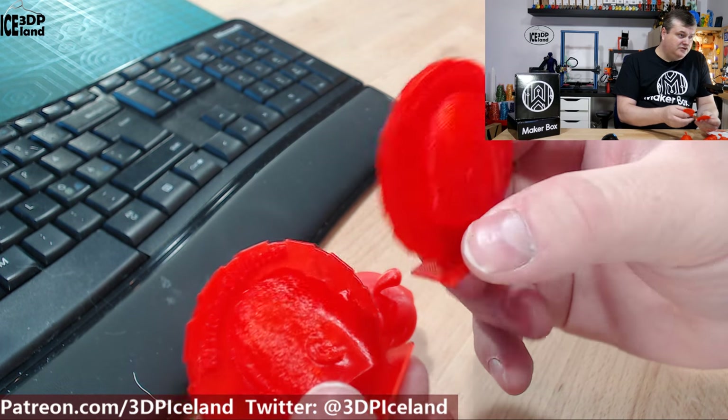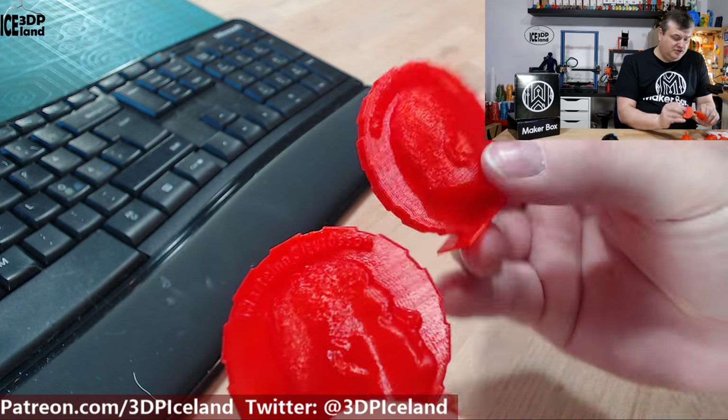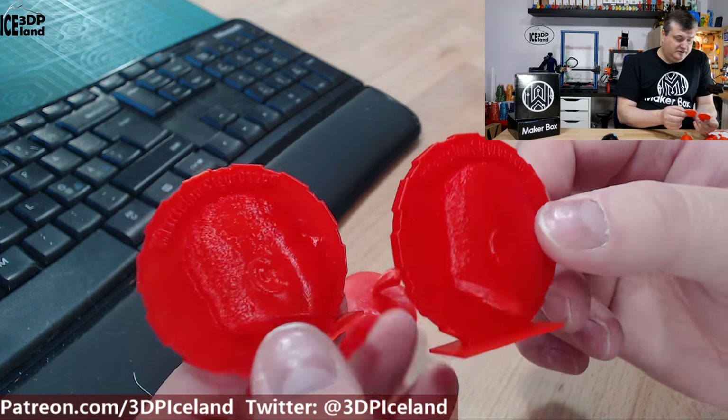In the end I printed out two more maker coins just to use a little bit more of the filament, and they both came out excellent. So this was very good filament to use and very easy to use.